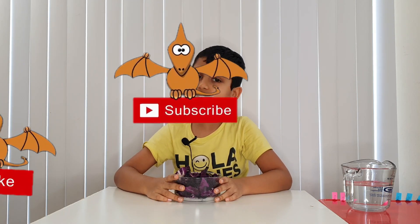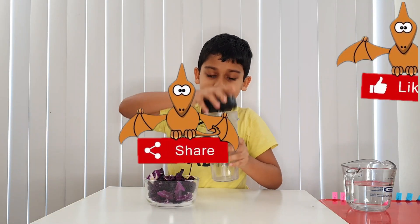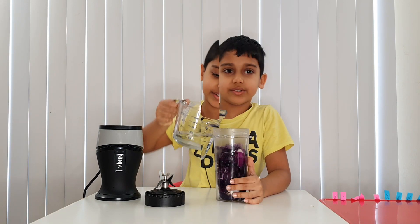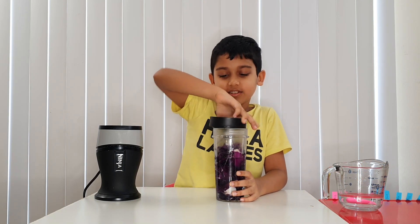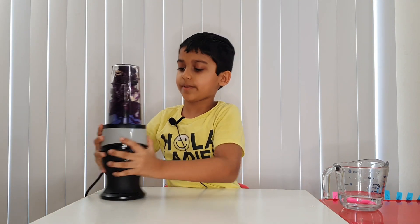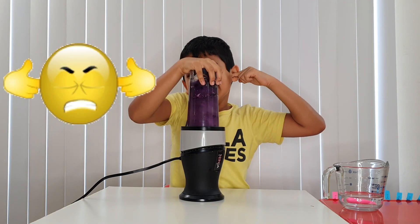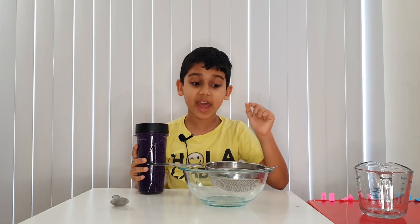First take your red cabbage and cut it — we already cut ours. Then you put it in a blender. Here's our container where we're going to put the red cabbage. We'll pour some water in — this will be enough. Now let's put it in the blender with the spinning blade. Cover your ears because this is going to be really loud. One, two, three — now we have blended the red cabbage.